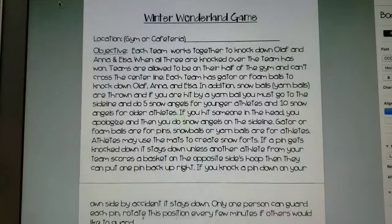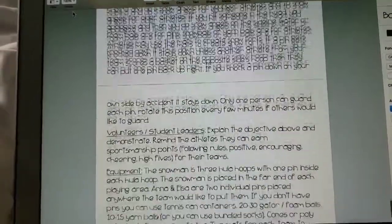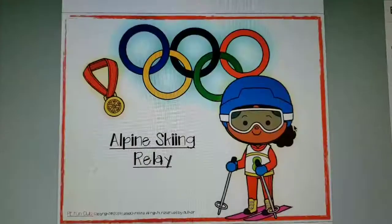Winter Wonderland Activity — a fun game for the whole class. Can be used for several days. I use it as a reward for my students all year long.